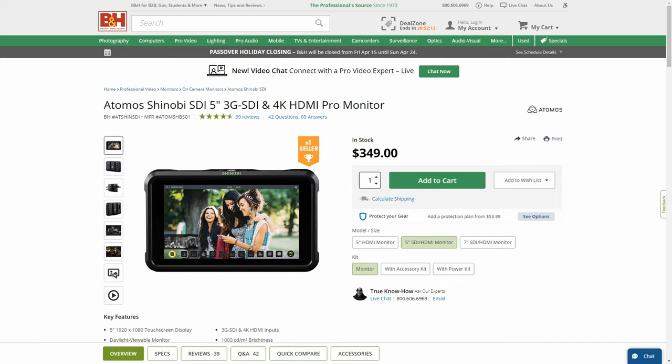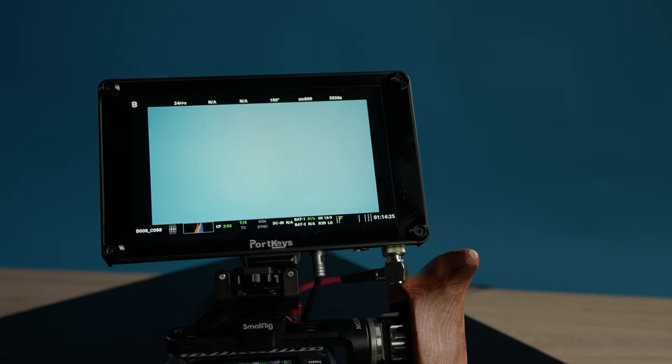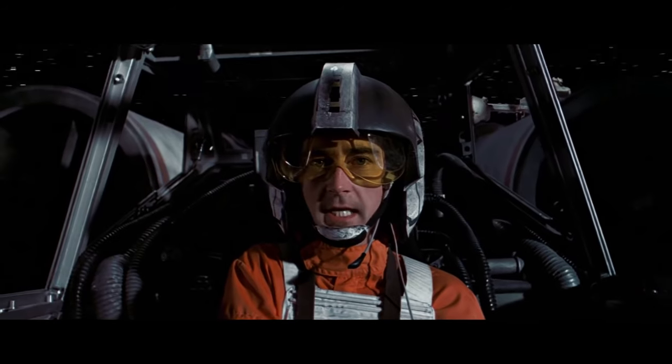I use a 5 inch Atomos Shinobi with many of my cameras. But if you can get a 7 inch external monitor, you'll be giving yourself the best opportunity for finding focus easily. Sorry fellas, but this is a case where 7 inches is always going to be better than 5. Look at the size of that thing! Just remember, not all monitors are created equal, and having a higher resolution monitor is also going to be important for judging focus accurately.